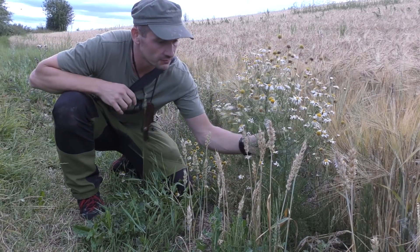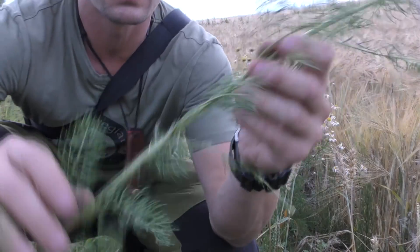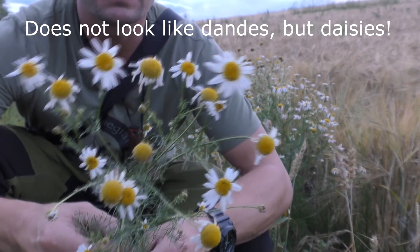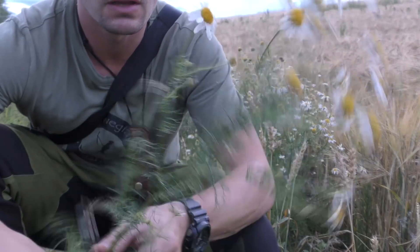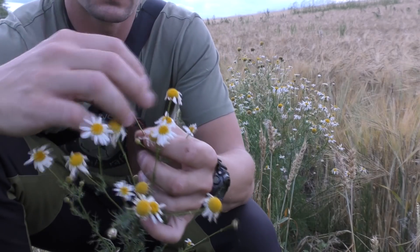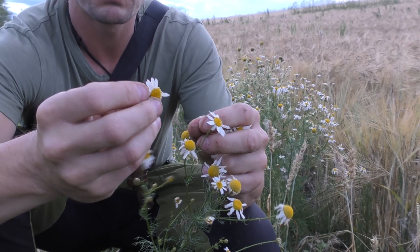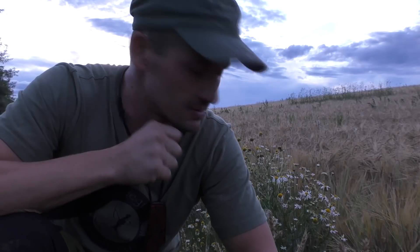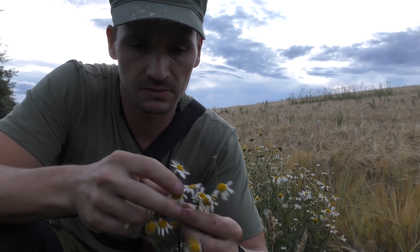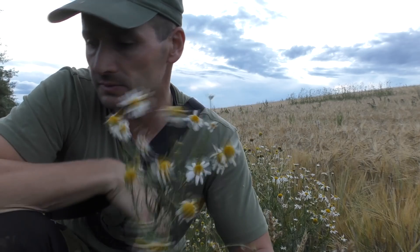Right beside here you can find another plant which is useful. It looks a bit like dandelions but it's not — this is chamomile. I think these long ones are called Roman chamomile or German chamomile. What I use this for: I pick off the flowers and bring them home, dry them up, and make some tea out of them. It's not a plant for eating, but it can be used for medicinal purposes — like if you have trouble sleeping or trouble with your stomach, tea from this is said to help.